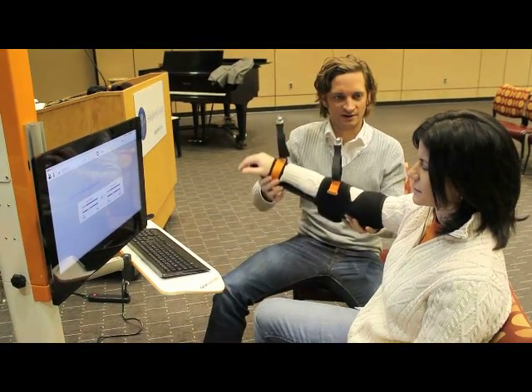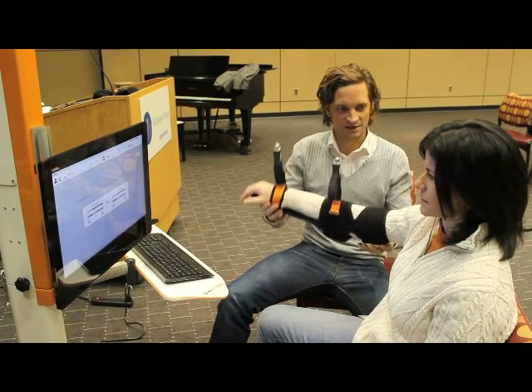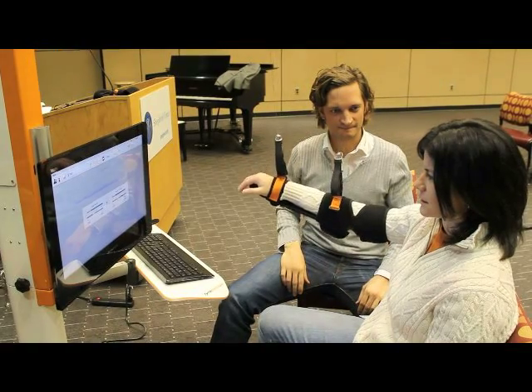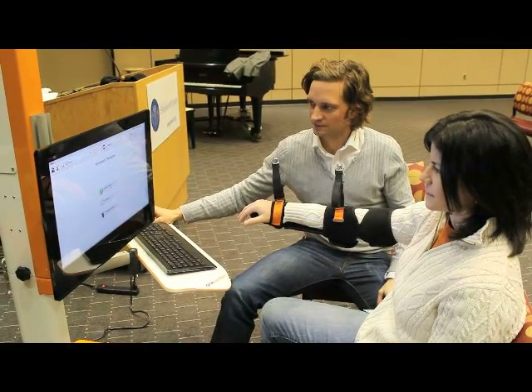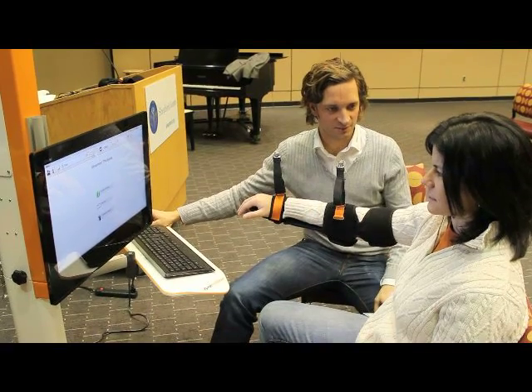Even in a lower position or an upper position, it's holding this same kind of weight support. So from this point on, we can do all kinds of exercises or therapies that we want.